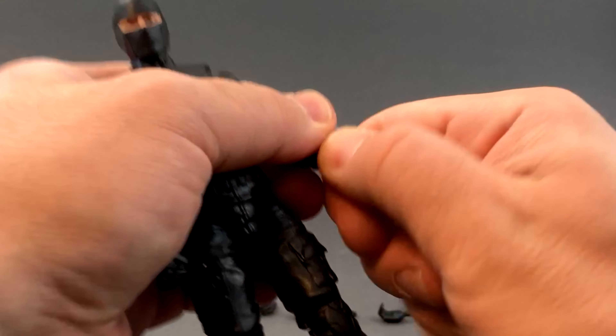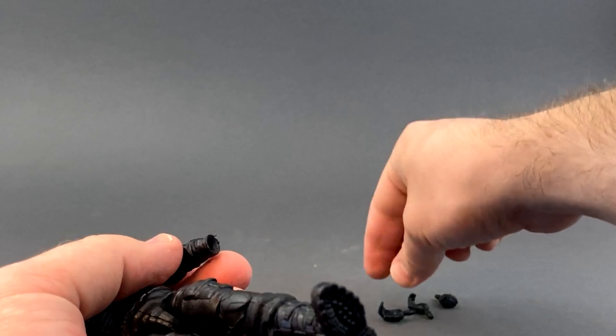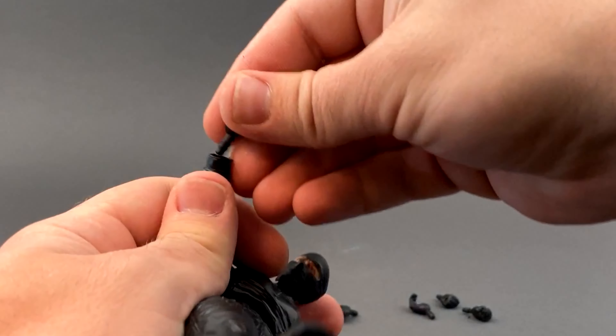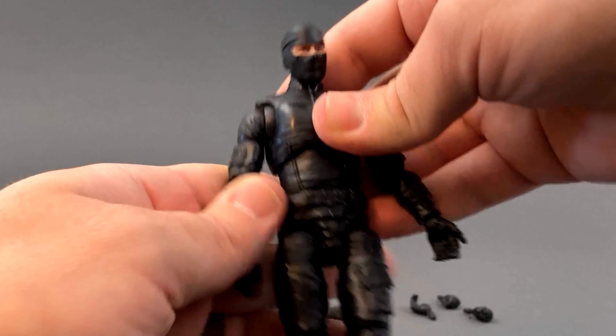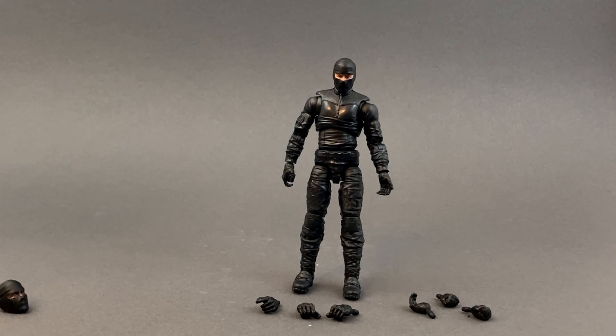Popping out the hands is actually pretty easy. I'm going to give him a rifle-holding hand on the left side and a trigger hand on the right side. Once you get them out they pop in pretty easy. This is all the figure comes with - the base figure. It was about 20-something dollars. That's just what the base figure comes with - these accessories you see here.